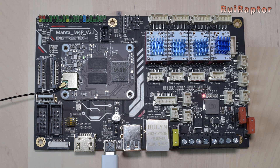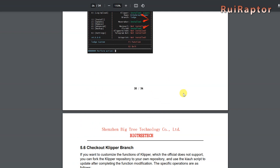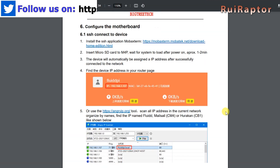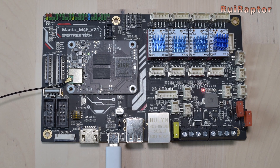Now you can install the Klipper firmware, and once that is done, you flash the firmware on the board. Bigtree Tech has a nicely detailed document with instructions on how to install Klipper and the board's firmware, so we will add the link to it below in the video description. And that's it, guys. Hope you liked this video. We will see you next time. Bye!